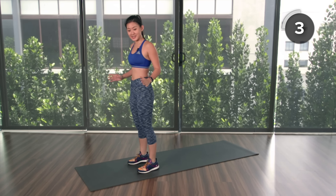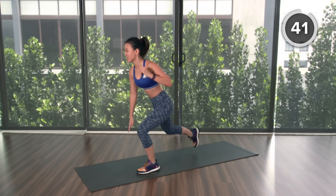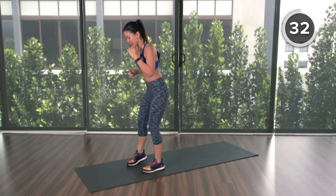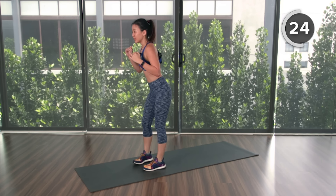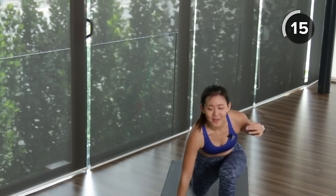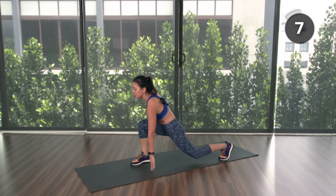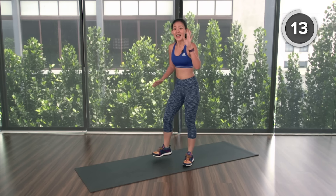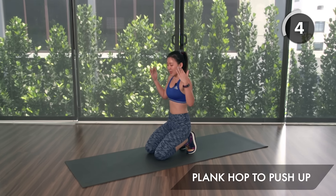Second workout — get back up: alternate lunge touchdown. Start in the center, lunge back and touch down. Three seconds, let's go — touch down, look straight ahead. Knee almost touching the floor, push up with your heels. Keep going, alternate sides — lunge all the way down, legs at 90 degrees. Feel your legs burning, those are good pain. Pace your breathing — in through your nose, out through your mouth. Last one on each side, and rest.